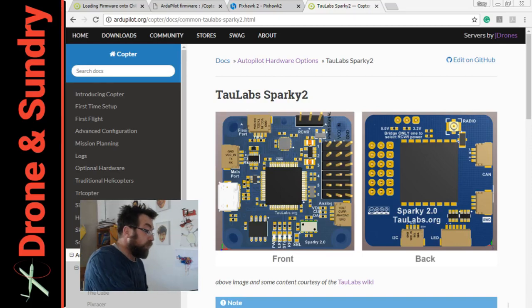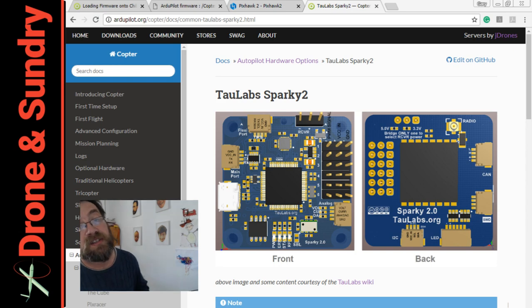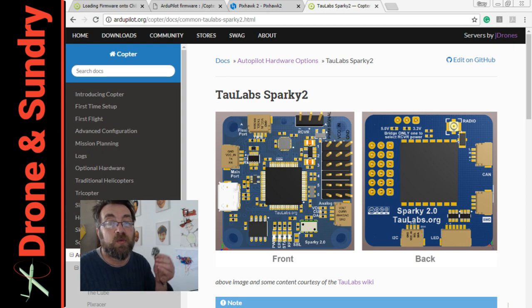Hello dear viewer. I thought over a cup of coffee this morning I would have a go — as you can see — loading ArduPilot, or ArduCopter to be more exact, onto a Sparky 2. I saw last night on the ArduPilot Facebook group that somebody had successfully done the same, and I've got one of these boards lying around, so why not. Instructions are on the wiki and it's all been laid out. I need to wait for instructions for things like this because I'm not one of the smart people that's already got it running.